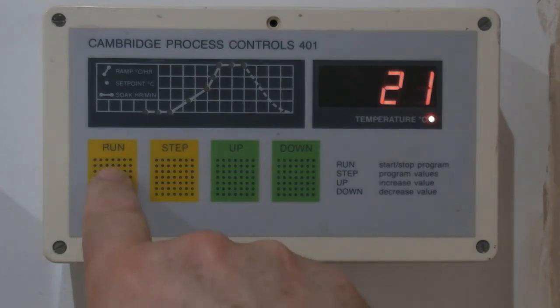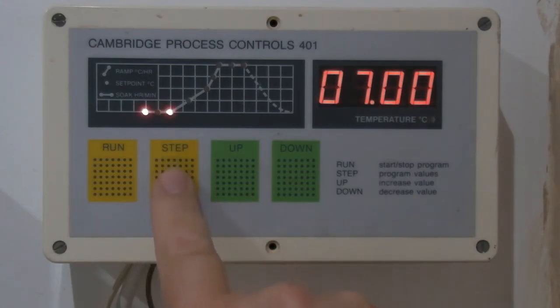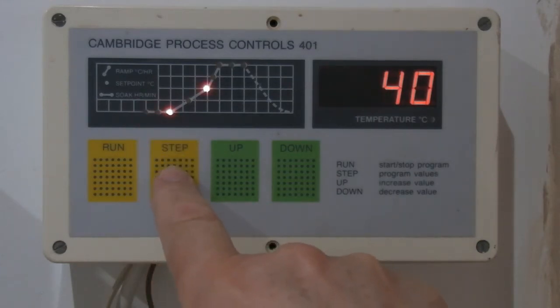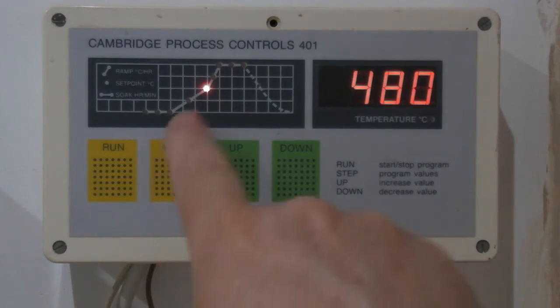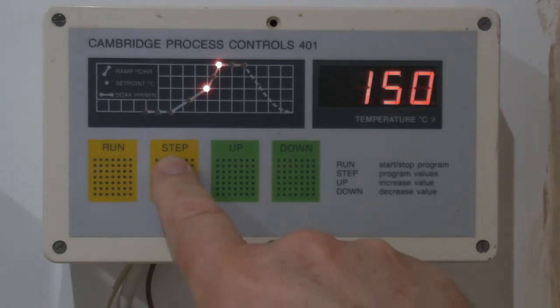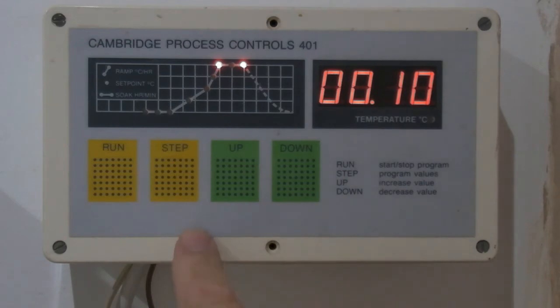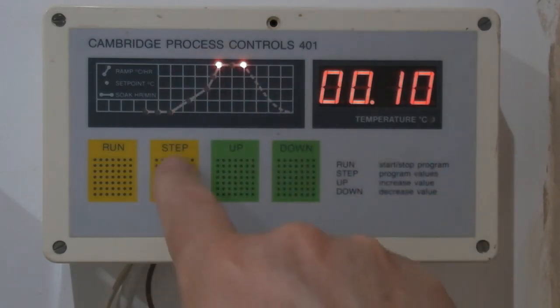On the left we've got a run button, which will turn the program on or off — you can see a little green light coming on at the bottom there. We've got a step button that shows you the program numbers, the delay time, and the ramp rate. Then the target for the end of the ramp rate — so at 980, that is a biscuit fire. You can then set a time for a soak at the top, and then it finishes.